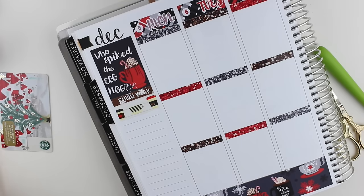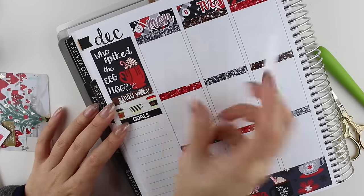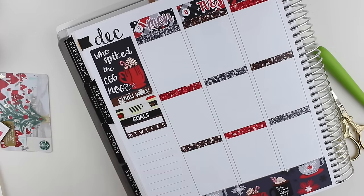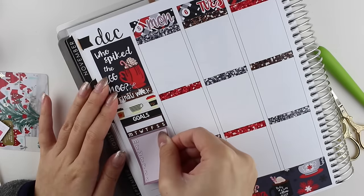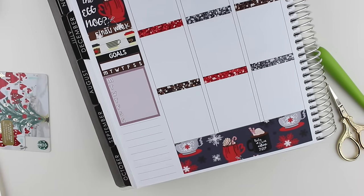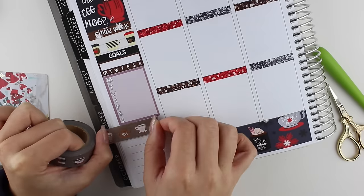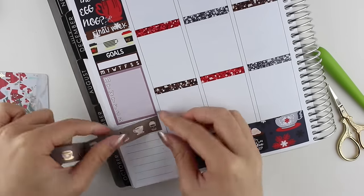Next, I'm putting down a goals header and then a weekly tracker. Then I put down a weekly sidebar tracker, and then I put down another piece of rose gold foiled coffee washi. This one is from Simply Gilded — it actually has tea on there as well, and I absolutely love that one. It's beautiful.